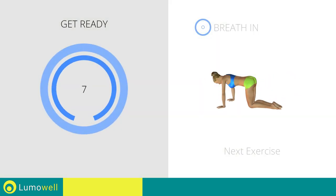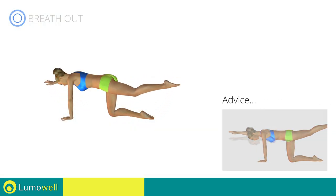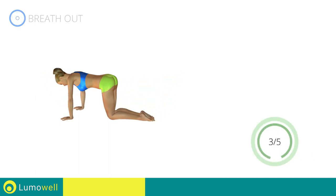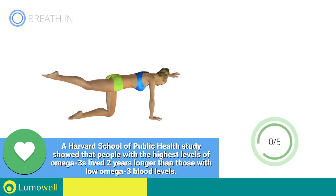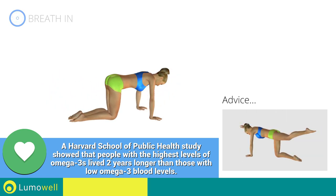Next exercise: back elongation. Go! Don't bend or curve your back — keep your torso parallel to the ground. Switch sides in the shortest time possible. Go! Don't rotate the pelvis to avoid decreasing the effectiveness of the exercise.